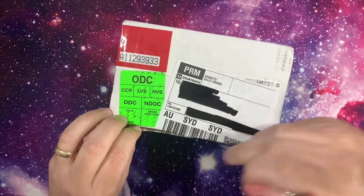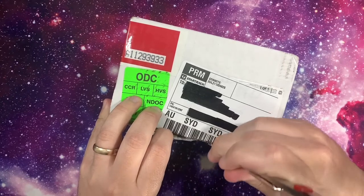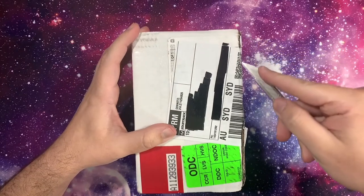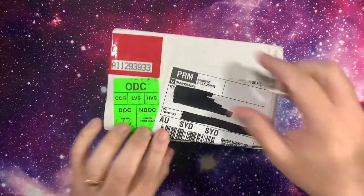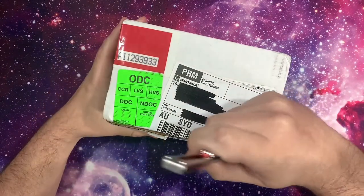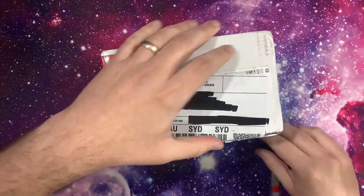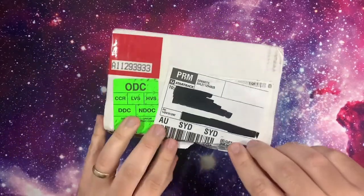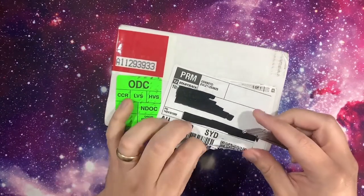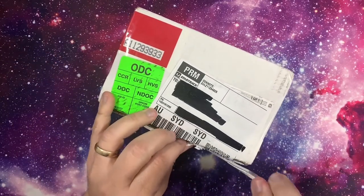One thing to keep in mind with HGA in general is that they're pretty harsh on surface issues. And 2013 Select was incredibly notorious for having surface scratches. I believe HGA states that 9 is the highest you can get if there are surface scratches. Each of these do have very light surface scratches, so I'm not expecting anything higher than a 9, and I wouldn't be surprised by anything lower — they're quite harsh.